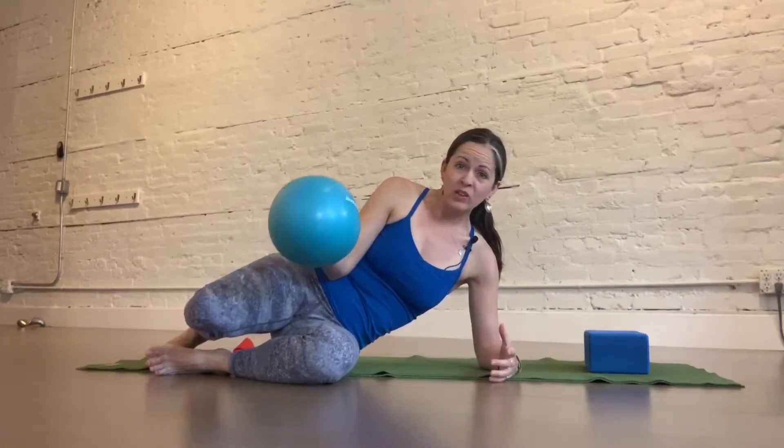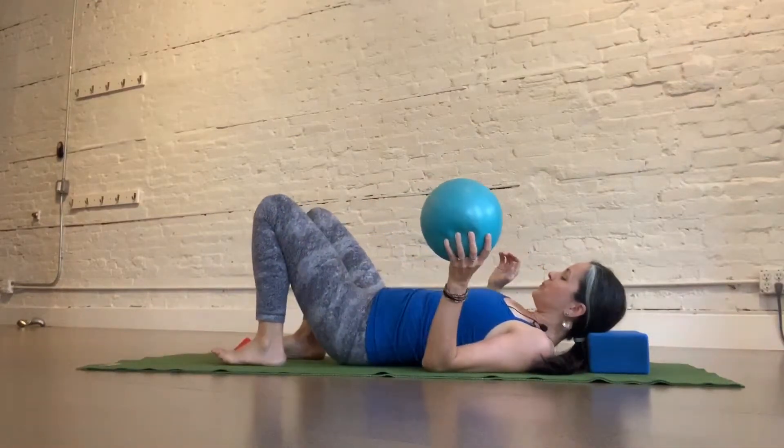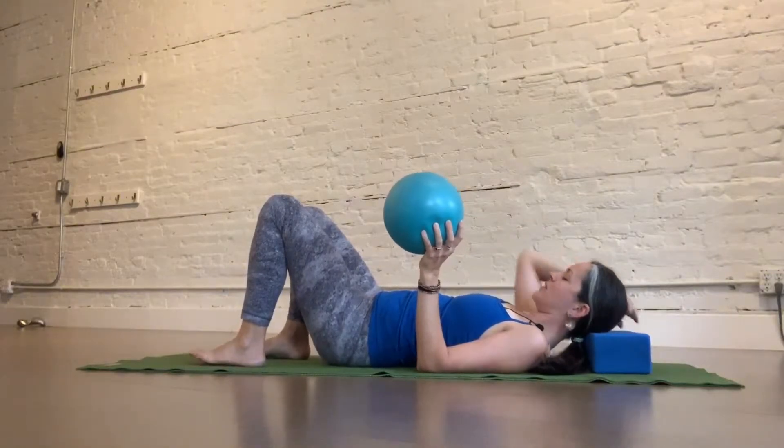We're going to take the band weight and bring in a Pilates ball instead. Then you come to lie on your back — knees bent, feet flat on the floor, head supported still.